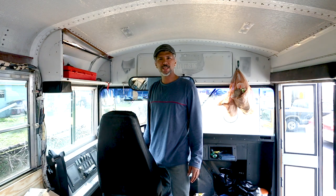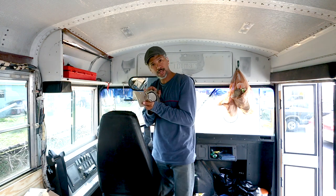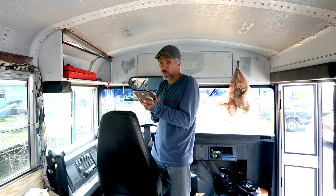Hi everyone, today will be lock installation day. We got this lock, it looks pretty heavy duty so hopefully we'll keep our stuff inside the bus safe.